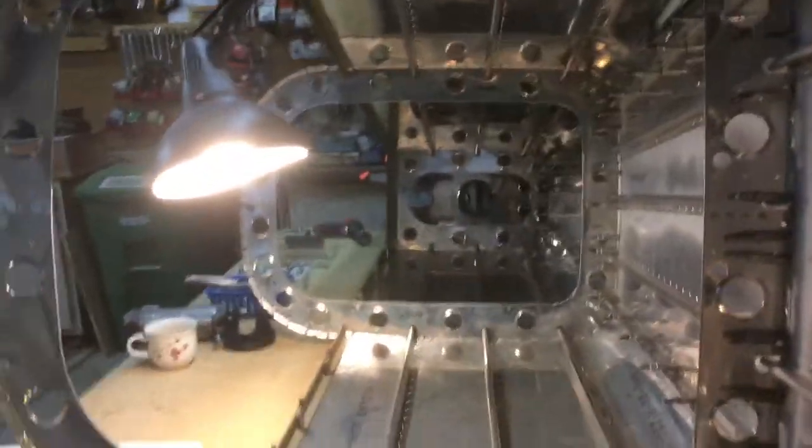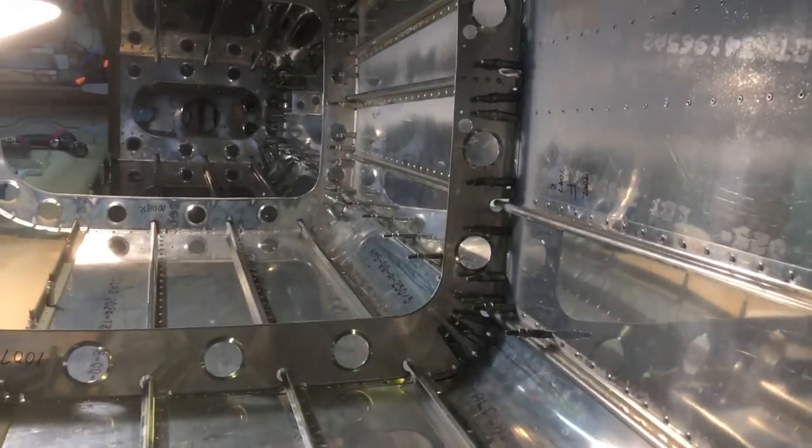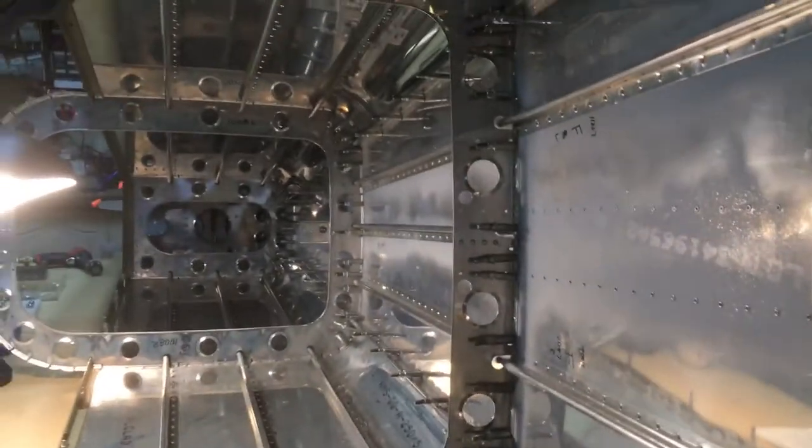I've got the fuselage on its side now. I got all of the rivets on the two side skins finished and flipped it over on one side so I could do a few of them on the bottom. I'm actually at a point now where I've got to have somebody else help me because I can't reach them.